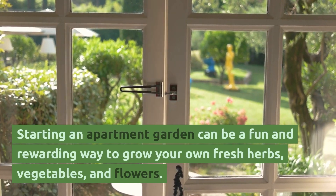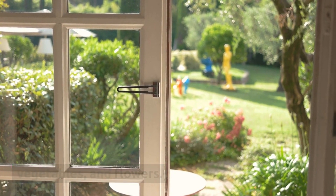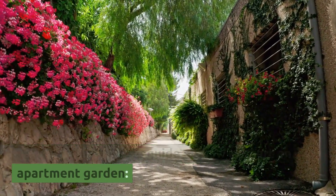Starting an apartment garden can be a fun and rewarding way to grow your own fresh herbs, vegetables, and flowers. Here's a step-by-step guide on how to start an apartment garden.